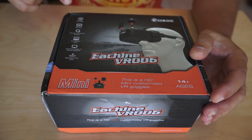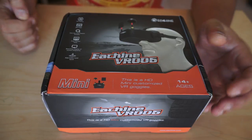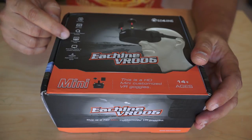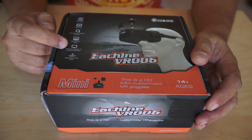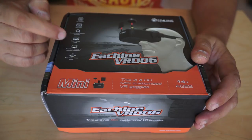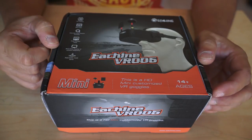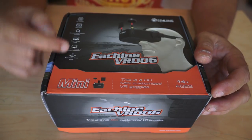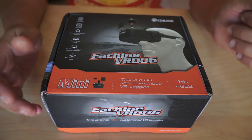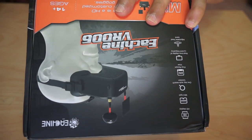Before we take it out of the box, let's look at the features listed here. HD display, mini type, one-key auto search function for FPV, real-time display of current frequency — which is very useful so you can inform other pilots. Adjustable headband, and it's described as HD mini customized FPV video goggles.